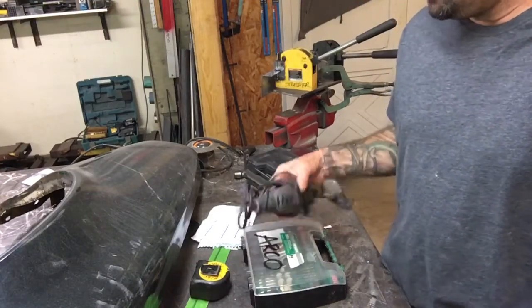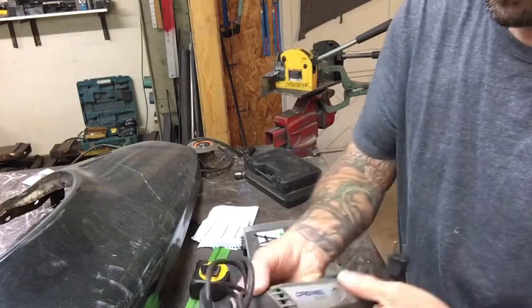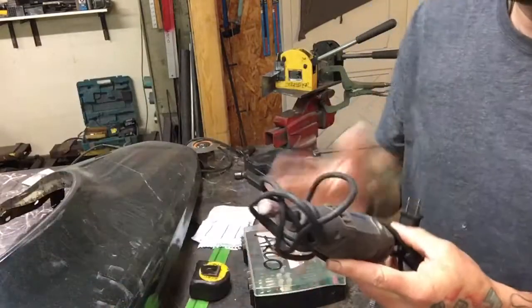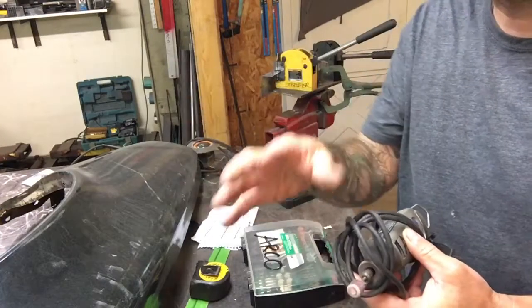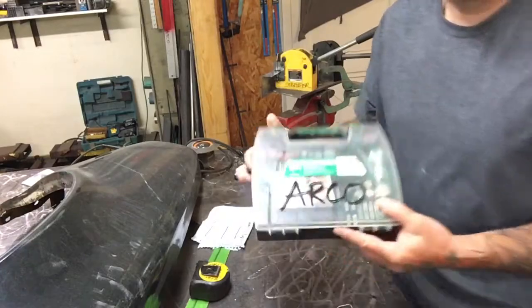Hey guys, welcome to LIA's Blade Works. I have a Dremel here that I bought about 20 years ago. They're very handy — one of those tools you don't need until you need it. I use the hell out of this thing, a lot of times in spots where you can't get to real good. I wanted to show you what I got a while back.